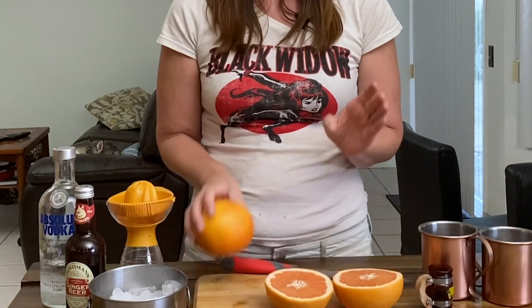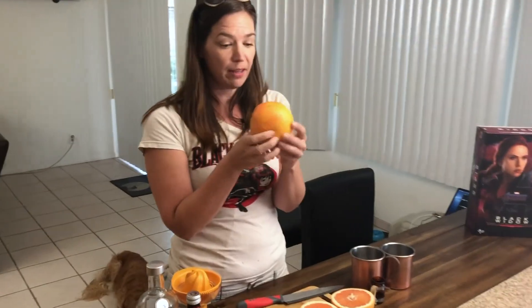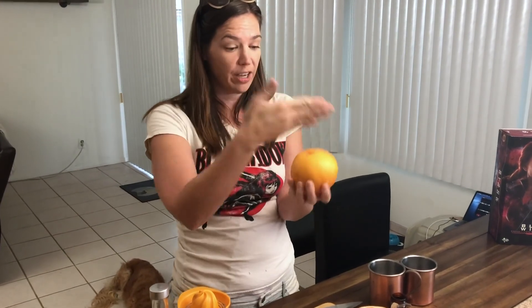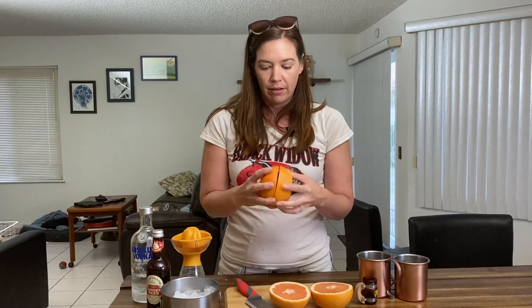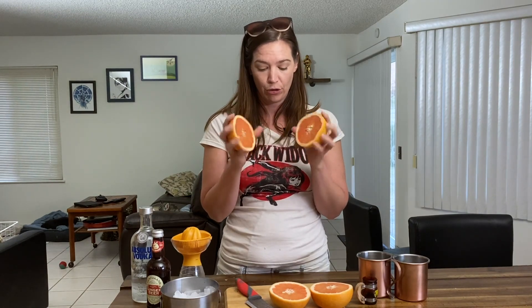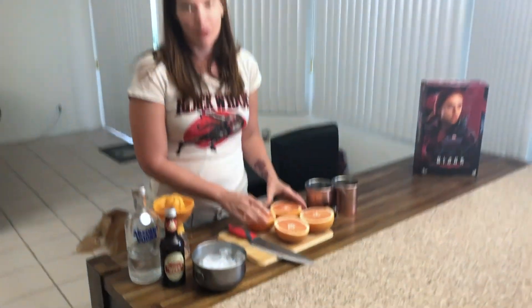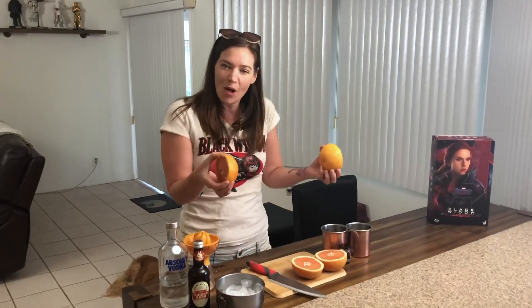I already cut this one in half. I do want to show you, because I make this mistake all the time and cut citruses the wrong way. The belly button should be on the outside — you don't want to cut the belly button. This way, you cut against the belly button and it opens correctly. I did not know that. Yeah. You've never even taught me that before. We're all learning together.